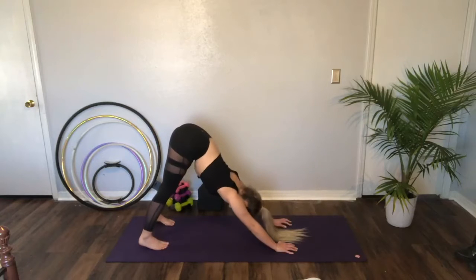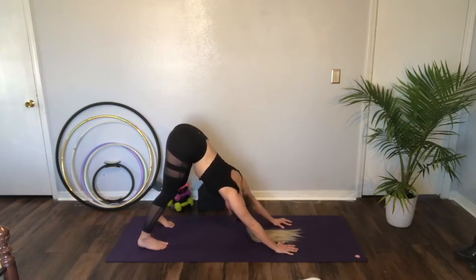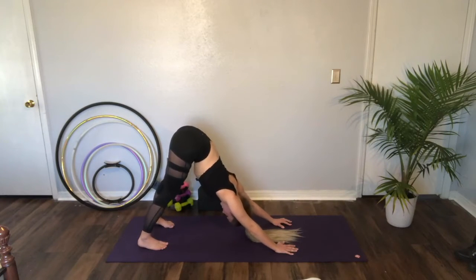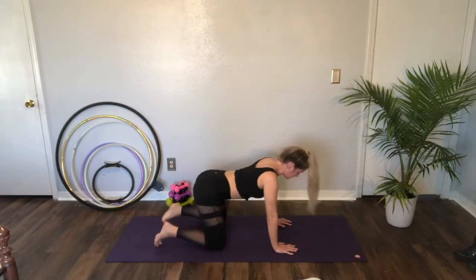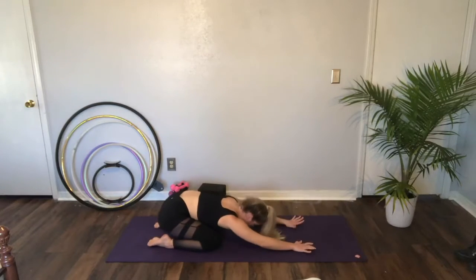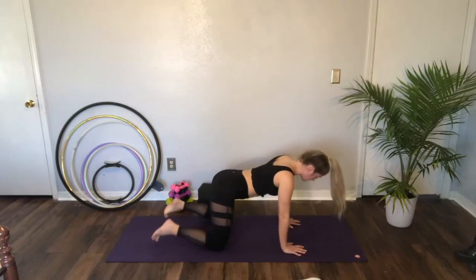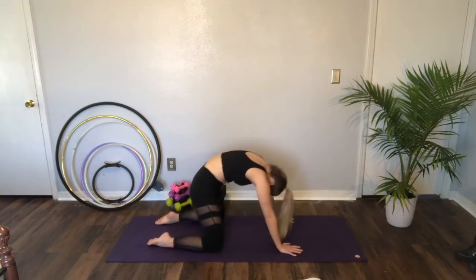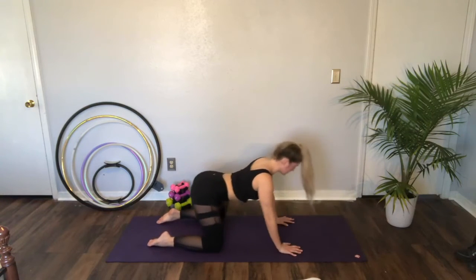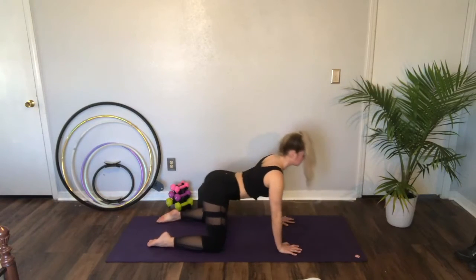Coming up to your first down dog. You can shift the hips, you can walk it out. From here, we're going to round our spine forward, come back into your tabletop and to your child's pose. Then round it up once and press it back into your child's pose. We're just snaking our spine up and pressing back. Snaking it up, pressing it back.